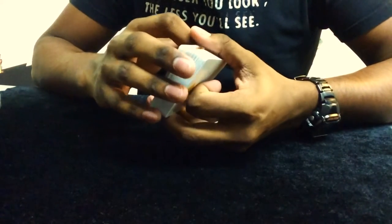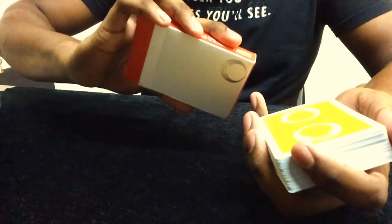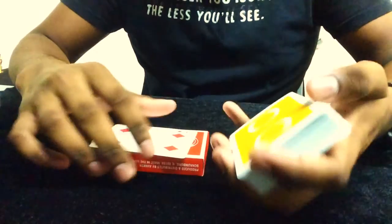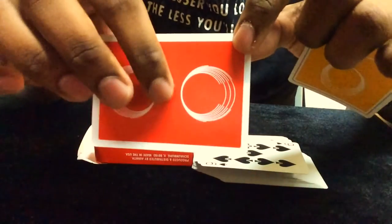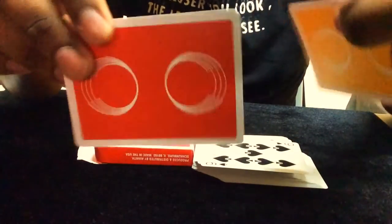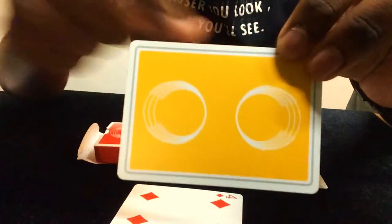This deck is the second version in the Saturn playing cards series, the first being the Red October Saturn playing cards. The difference is in the back design — the first one has thicker borders and the color is red, while the new one has an orange color with even thicker borders but a gray lining at the edge.